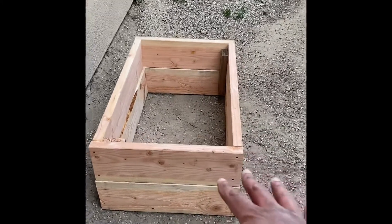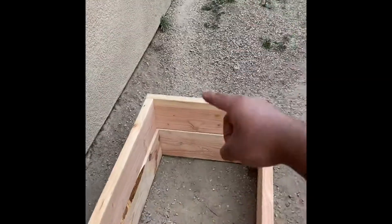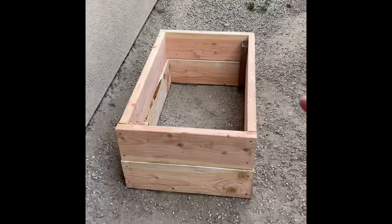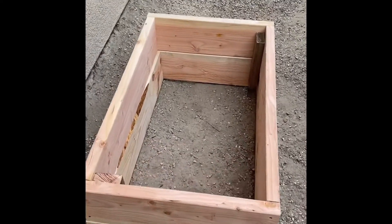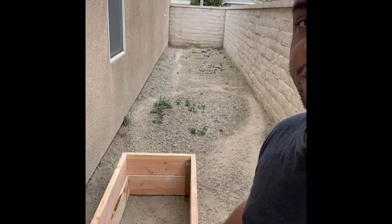Now let's just go put it into position. Alright guys, here it is in position. This is where I imagine it will be. So this is just the beginning, like I said. Garden box in place. This whole back piece right here will be transformed into an amazing garden. This garden box is the first step. Just putting it in place, seeing how it looks.